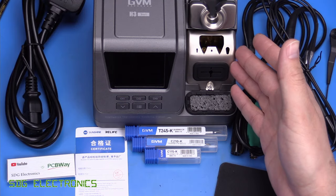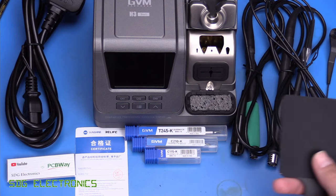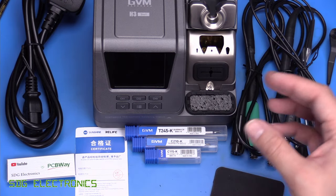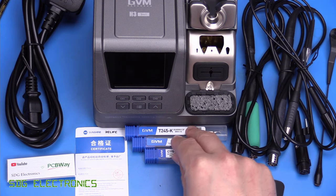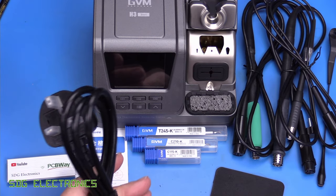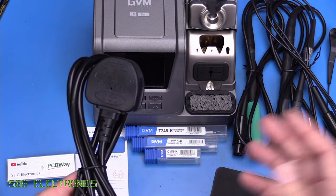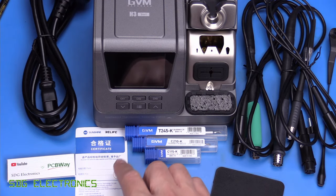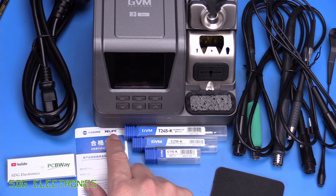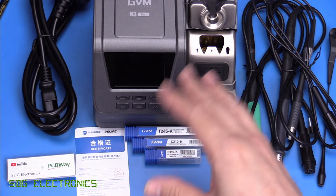In terms of what you get in the box, you get the unit itself, three different sized JBC style handpieces, a silicone pad should you wish to remove a hot cartridge. You get three cartridges, although there are some different packages where you can pay a little bit more and get nine cartridges — three of each different size. You get a mains cable and interestingly, despite ordering a 220/230 volt model, we actually got a UK cable — they took note of where it was being delivered. You also get an instruction manual and a little certificate. Interestingly it says Sunshine on here as well as Relife, and if you watch my video from a few years ago we did review some flux paste from Relife — these are all from the same kind of family.